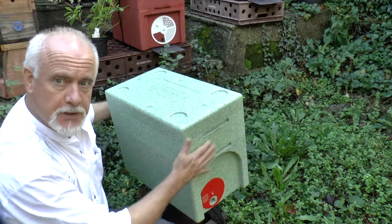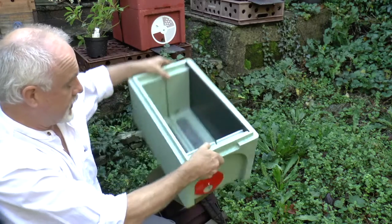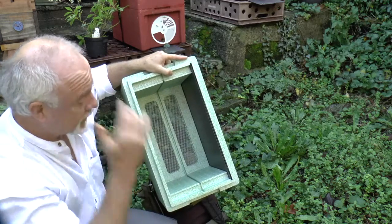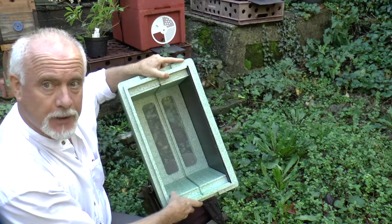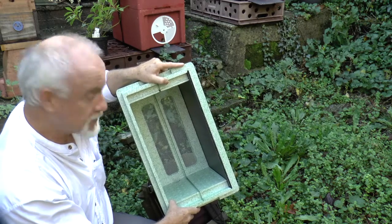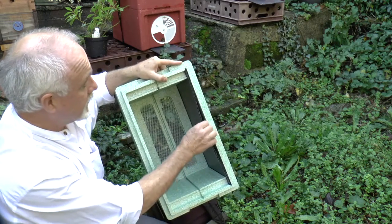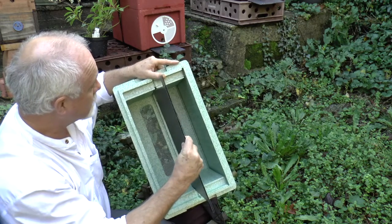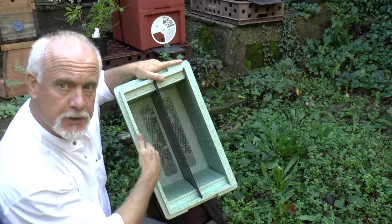It's called a two-in-one because it does two things very well. First of all, it's a standard six-frame nuc box — nothing special about that you might think. It's made from high-density expanded polystyrene, which the bees love. But the important thing is that it's not only a six-frame nuc box — it can also be converted very quickly into a divided nuc box which takes three frames each side.